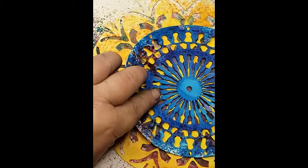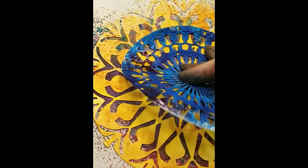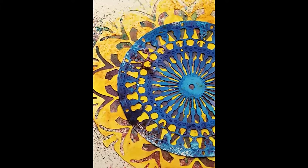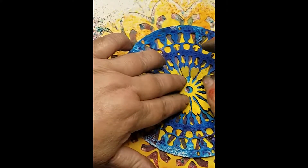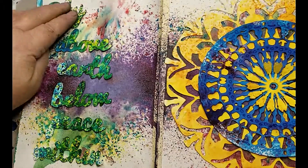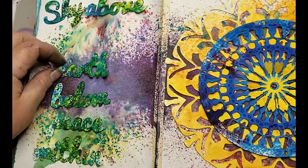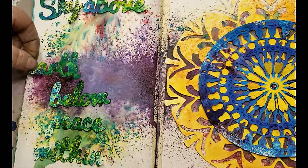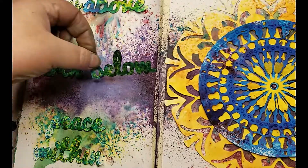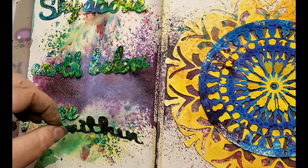Now the blue smaller mandala goes on top — just hold pressure for a minute to get that glue to activate — and now the little yellow daisy on top of that. I'm going to place our words using the same adhesive. Once I place them I decide that I want the other half of that set of mandalas on that page.